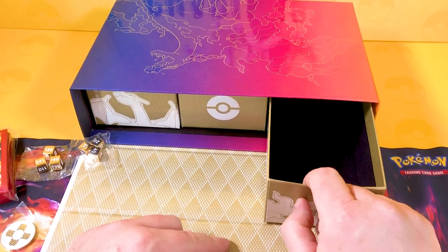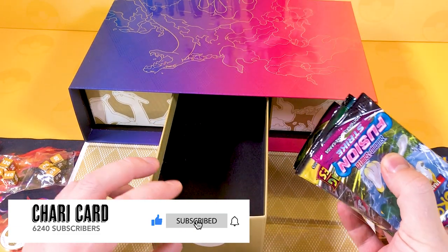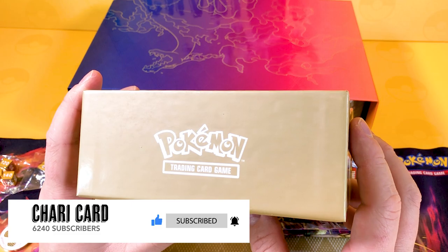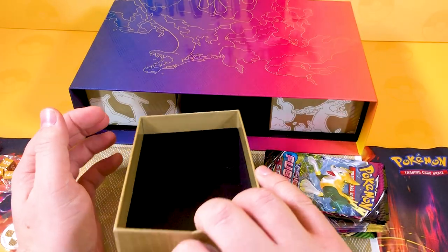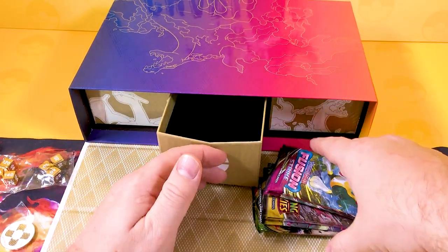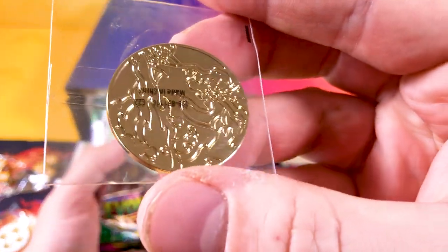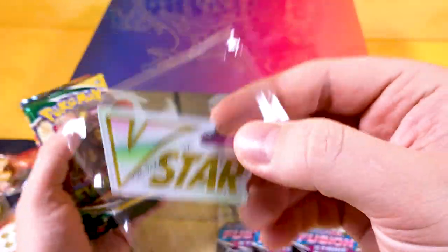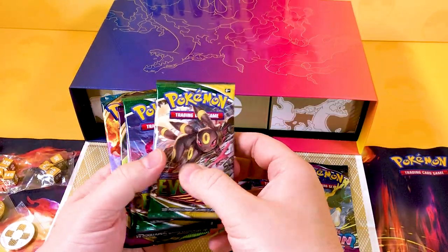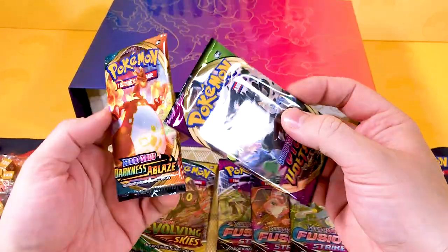In the little drawer we get one Charizard coin, another Charizard coin, and another Charizard coin - just in case you haven't had enough Zards! We also get a Pokéball and a Pokemon logo. Then we get our booster packs. We get a Zardzilla metal coin with Pokemon on the back - that looks stunning. There's also a plastic V-Star marker, though no one really wants the plastic ones.